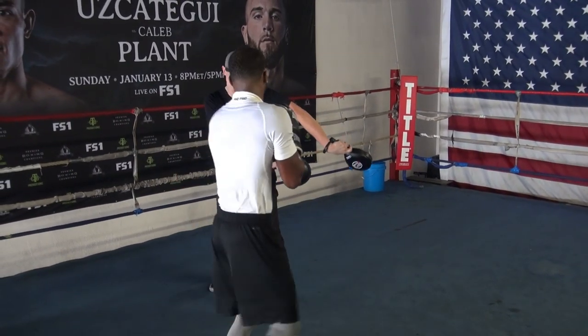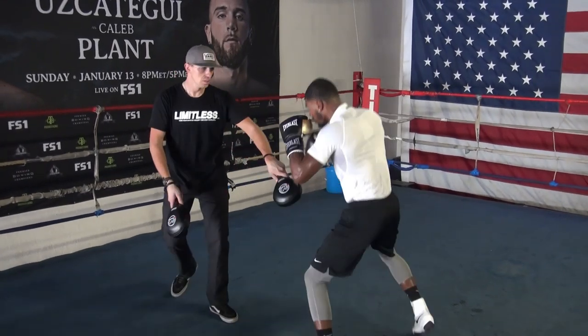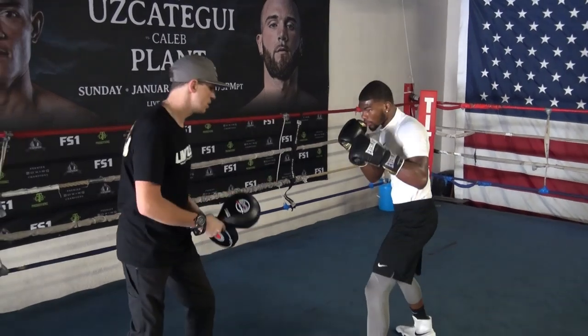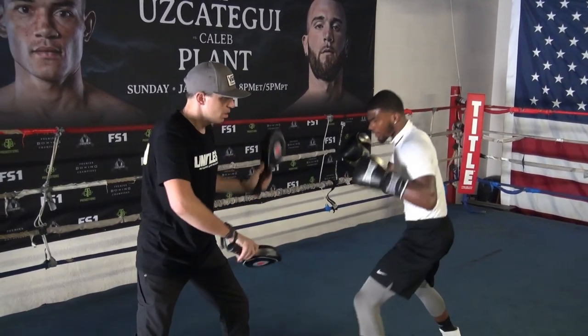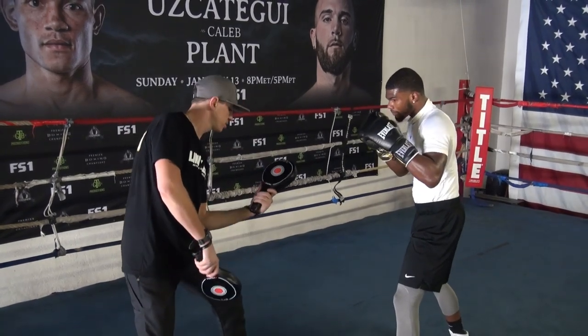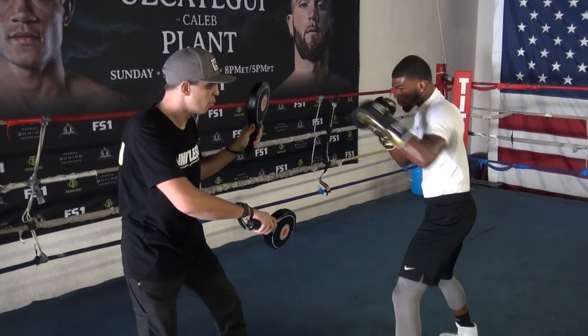Stretching over there. Step to right. Keep up. There you go. Good. Get on top of your body. More of them.